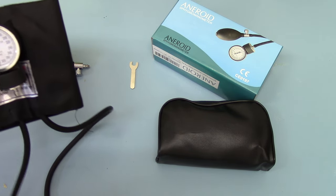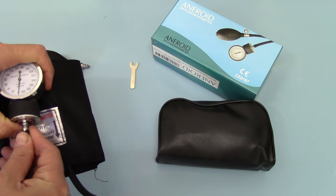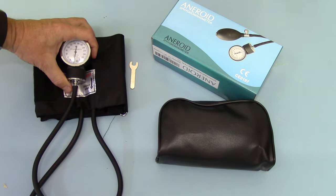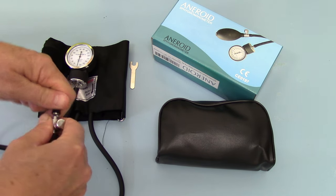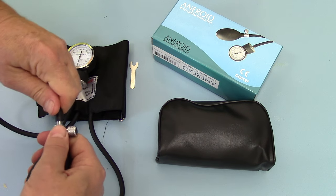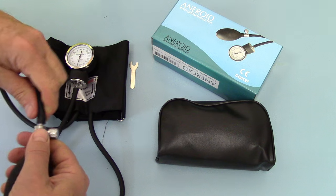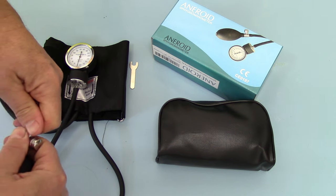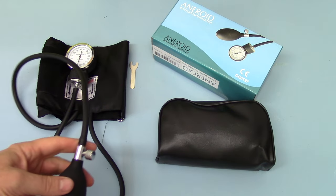One tube goes in — the shorter tube connects to the aneroid sphygmomanometer, and the second tube connects onto the inflation cuff. You need to push these right the way on so that both of the retaining flanges are pushed on. It takes quite a bit of working over to get it nice and tight, as this has to maintain a high pressure.